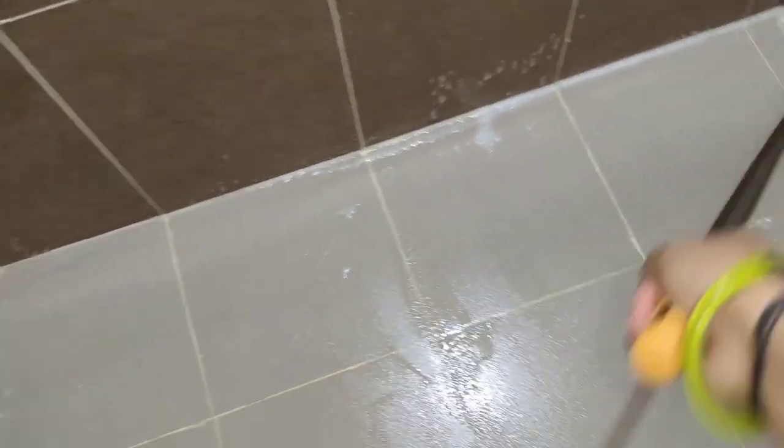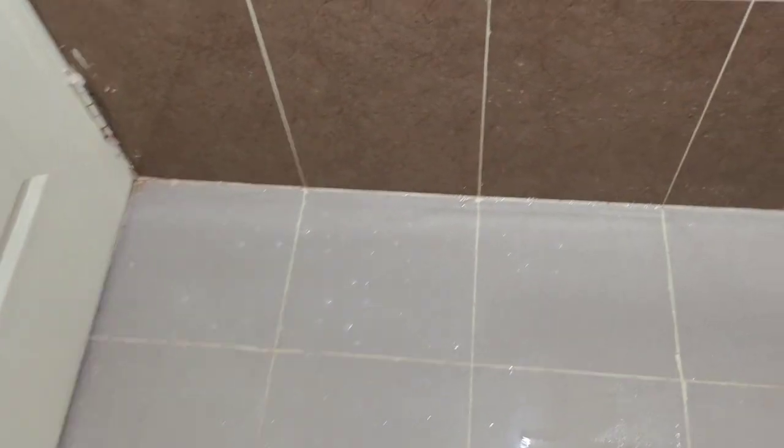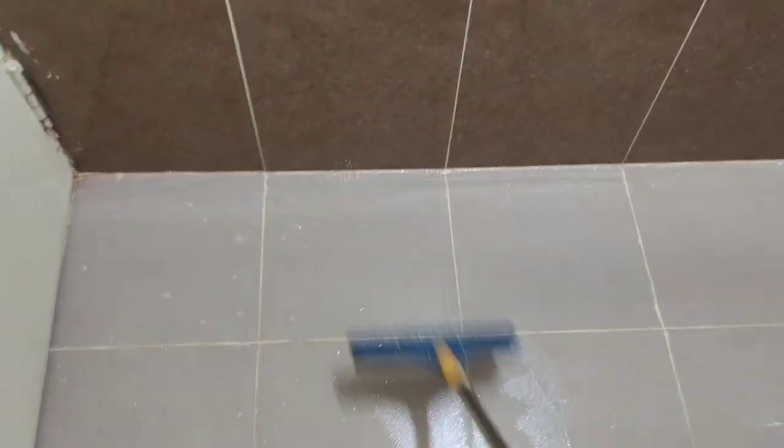There are chances to slip. We will wipe the water and dry it. So we will not slip. We will have a lot of safety.